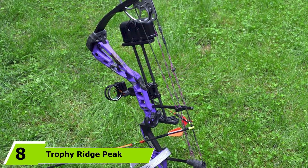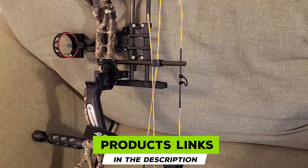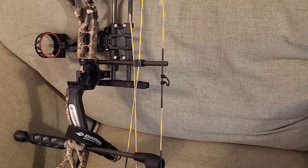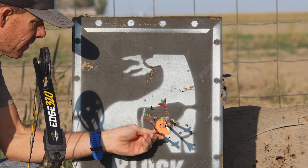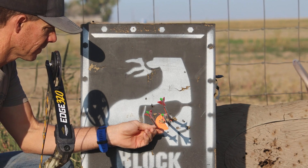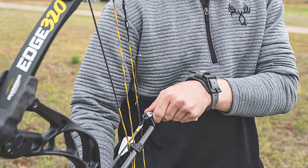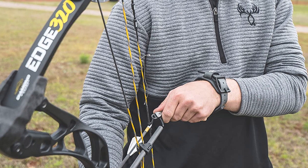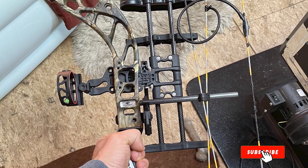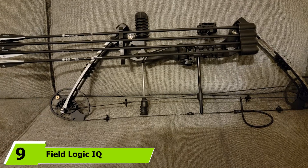The number eight position is held by the Diamond Archery Edge 320. Diamond Archery is a subsidiary of Bowtech Archery, and one of their most popular beginner bows is the Diamond Infinite Edge. However, the second most popular beginner's bow next to the Infinite Edge is the Diamond Edge 320. As expected of Diamond Archery's beginner bows, the Edge 320 is no exception to their incredibly adjustable lineup. Because many states in the U.S. require that a bow's draw weight be at least 40 to 50 pounds to legally hunt, buying a bow with a more forgiving range of draw weights might be a more economical option to consider.